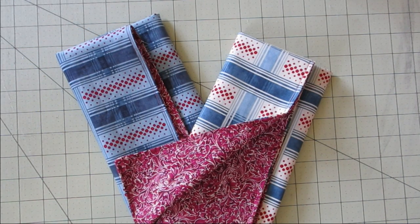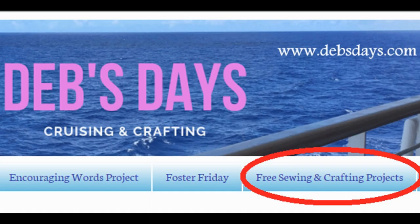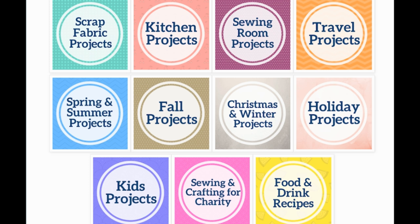Now you have reversible napkins! If you'd like to see more projects like this one, don't forget to subscribe to my YouTube channel and stop by the blog at DebsDays.com. You'll find free patterns, supply lists, tips, and links to even more sewing and crafting tutorials. See you next week with another project!